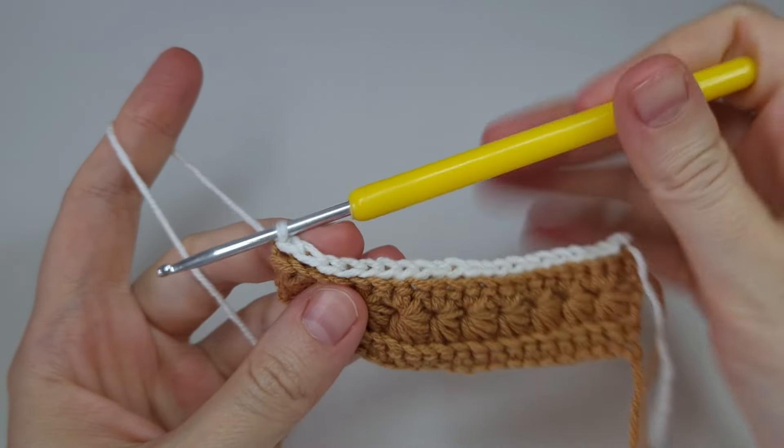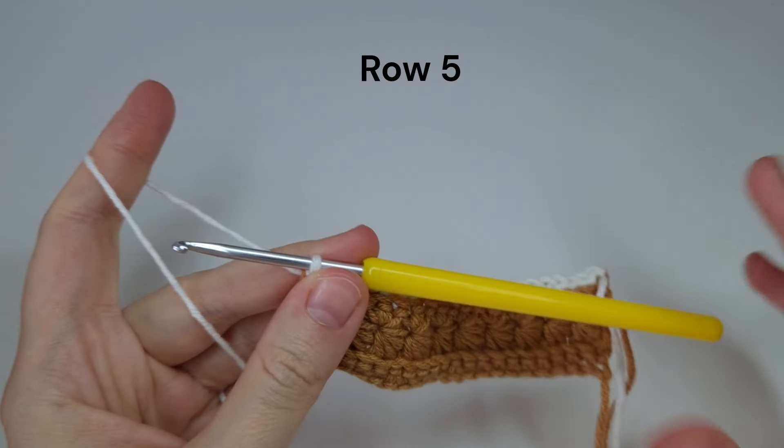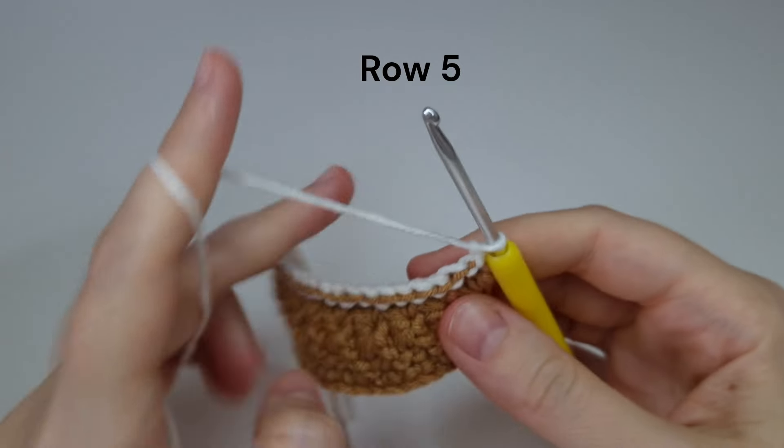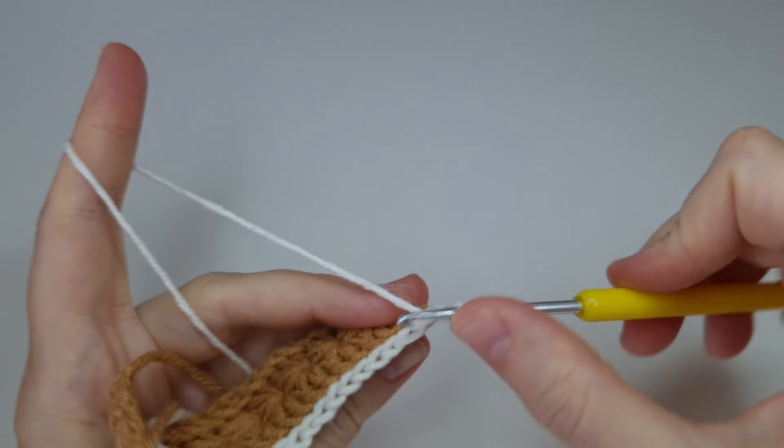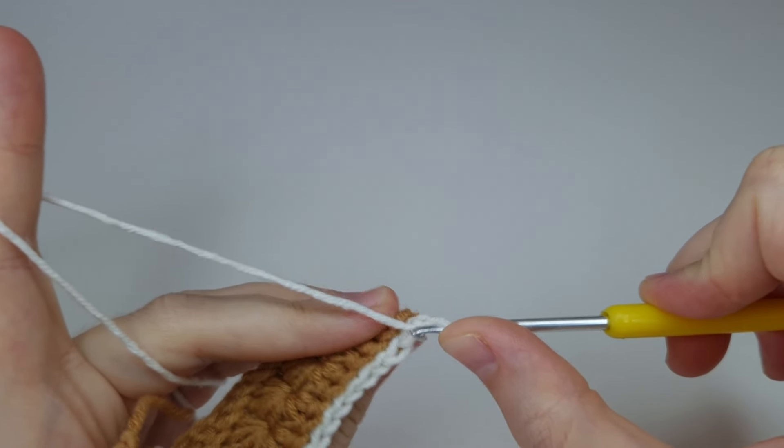Here's how it's looking at the end of the row. Row five is the same as row four — chain one, turn, and again make one row with slip stitches in the back loop only.